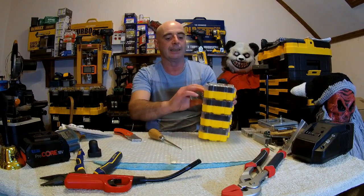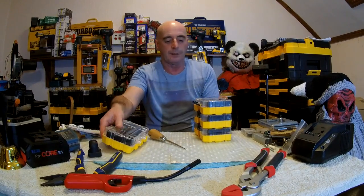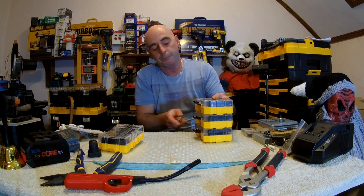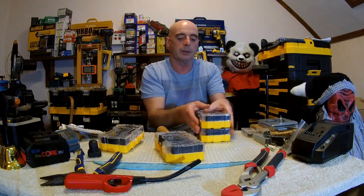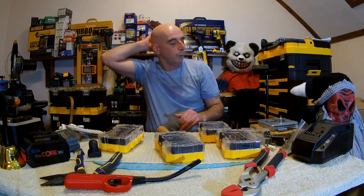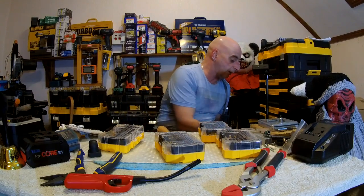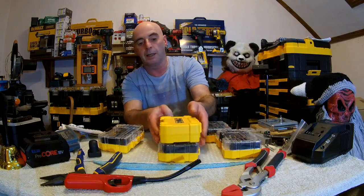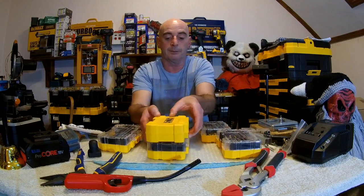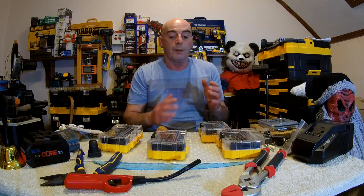DeWalt have found a great new way of getting money out of us. They've actually started to make a modular system. They're going to make different kits - we're going to end up getting flat bits in a brand new set of boxes like this, drill bits, and everything that DeWalt do in this standard size box.